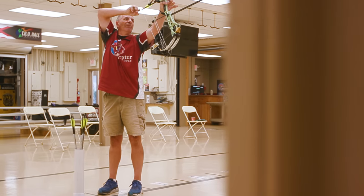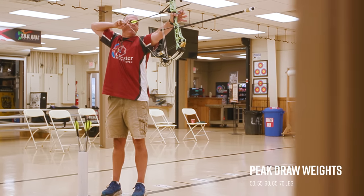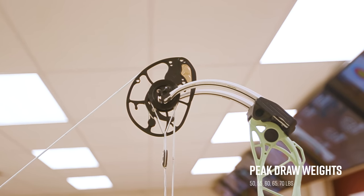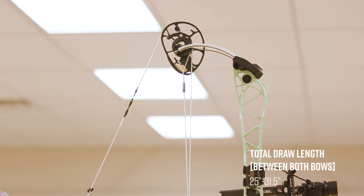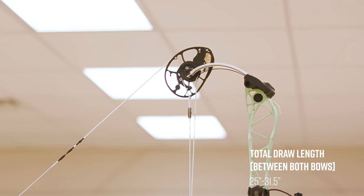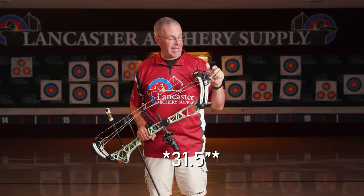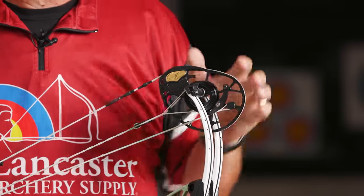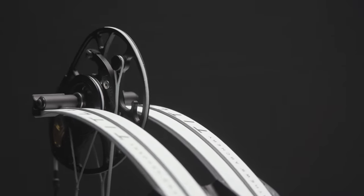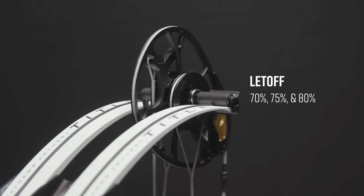All you have to do is change these mods, and these mods control several things. First, they control your draw weight. With the switch weight target mods, you're going to have peak draw weights of 50, 55, 60, 65, and 70 pounds. It's also going to control your draw length. Between the two bows, you're going to have a total draw length range from 25 inches — that's on the 36 only — up to 31 inches, which is on the 38 only. The mods also control your let-off: you're going to pick between 70, 75, and 80%.